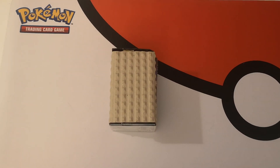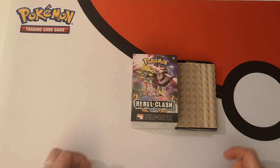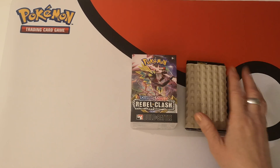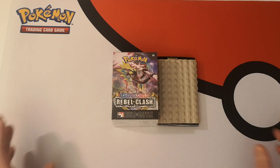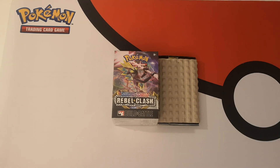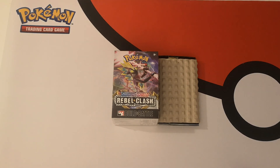Hi everybody, I'm Islington and you may be wondering what this is in front of me. Well, ta-da! This is a Rebel Clash Sword and Shield build and battle box, also known as a pre-release box. These are the prize packs you would get if you went to a pre-release for participation. This is the first time I've been able to get something like this before a set comes out because I don't play the games so I don't generally go to pre-releases. But since COVID-19 has kept tournaments out of play,